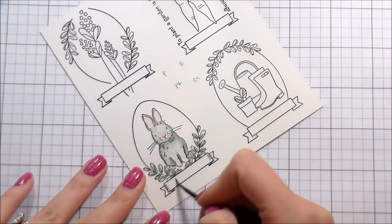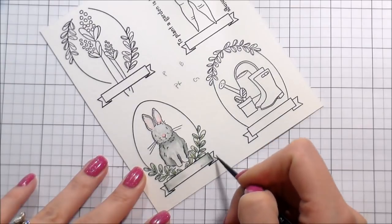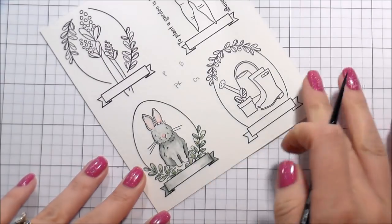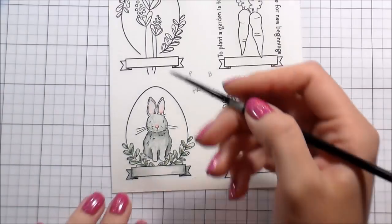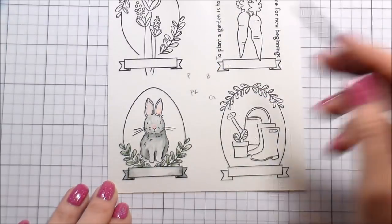I went back into his fur and added a couple of little general strokes to make him look fuzzy. For the banner — and this is how I did all the banners — I added clean water to the middle and then took that clean water out to the edges where I had added the shading, and just let the water do the work. Whatever it looked like, it looked like.